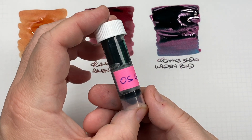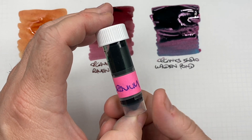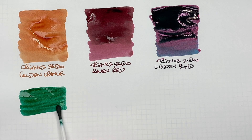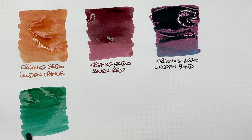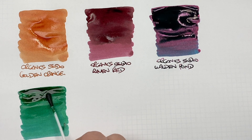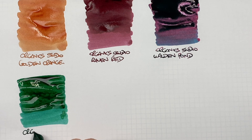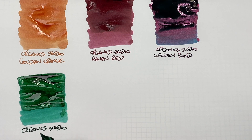The next one I have is a sample received from a friend, and this is Organic Studio Uranium, so we'll do an ink swatch. I have to say this is quite a nice green ink — this is more my kind of green. We'll do a second pass just to show the difference between a wet and a dry nib. This is Organic Studio Uranium.